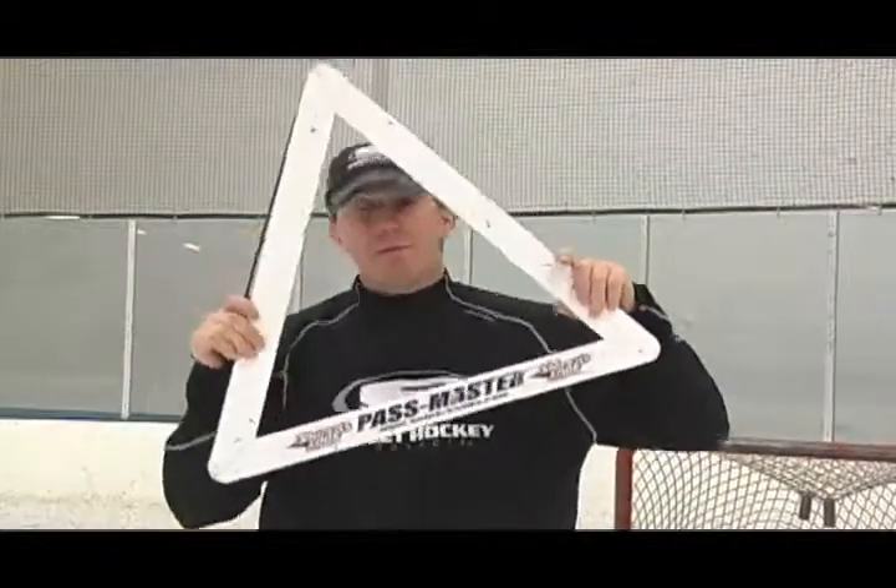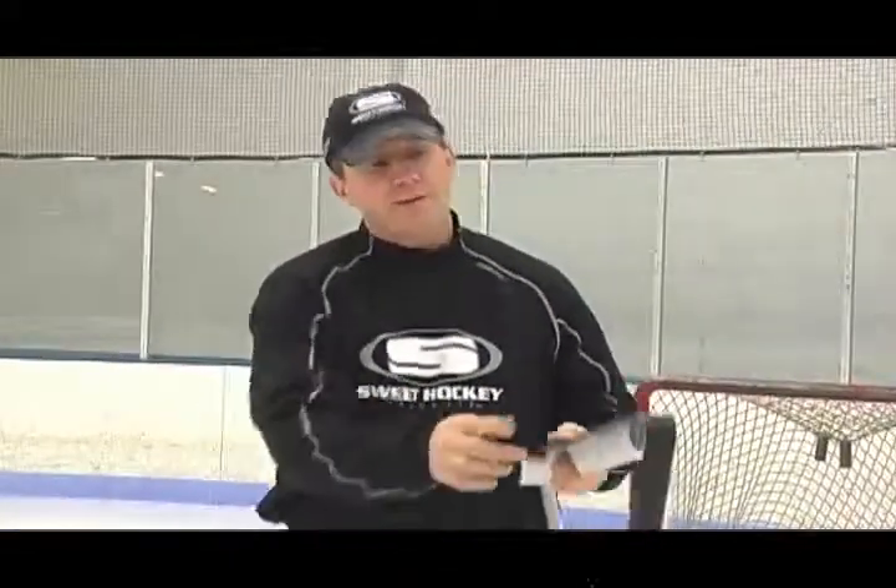We're going to talk a little bit about the Passmaster. This is a rebounder training aid where you can set it on the floor or use it on the ice. There are spikes that go in each of the corners and it has a rubber band where the puck will ricochet back to you.